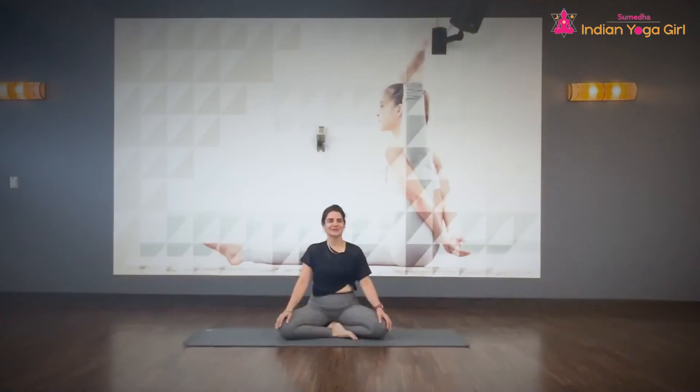Namaste everyone, this is Umeha, an Indian yoga girl. Today we are going to do 20 minutes of Bhavar Vinyasa Yoga. Your presence is that power.